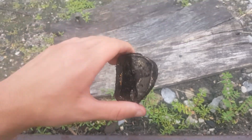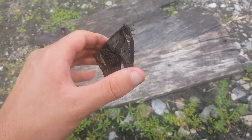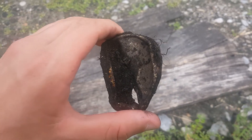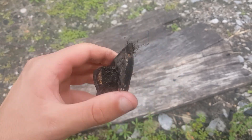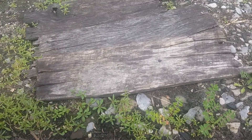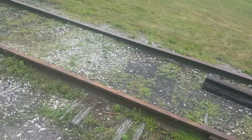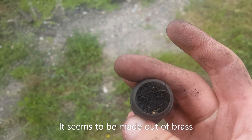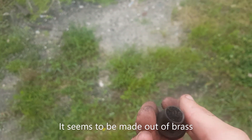I unearthed this — it seems to be a lid of some sort. I'm right by the railroad tracks; it looks like it would go on an alcoholic beverage or maybe a pop can. I can tell you this is old — it's from the 70s or 60s maybe. I'm definitely going to throw this away. I also found this other object — I have no idea what it is. It could have been a part of the railroad, maybe to hold up the bridge itself. Let me know in the comments what you think it is.